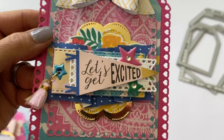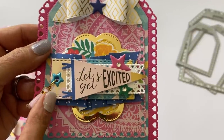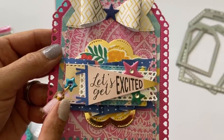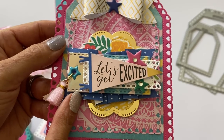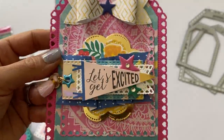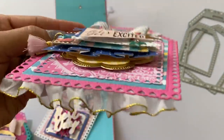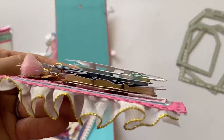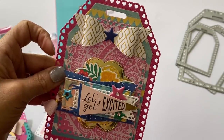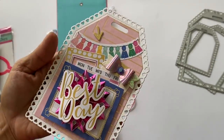I've been seeing several crafty ladies making these types of embellishments and got inspired. There's a lady on Instagram — Crafty Creations by... I can't remember the full name but I'll link it below. The whole embellishment is popped up on a lot of foam dots to give it dimension, which really makes everything pop.